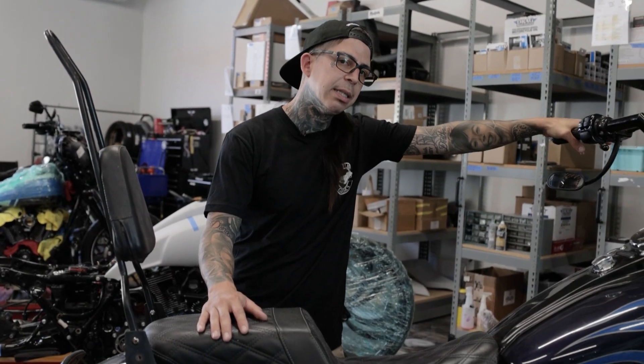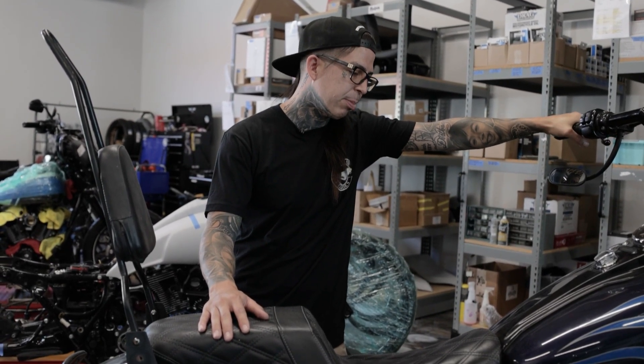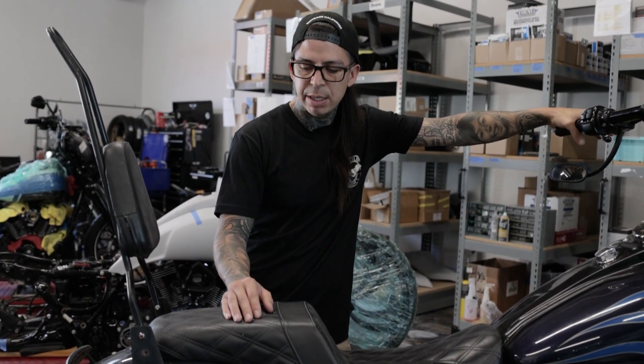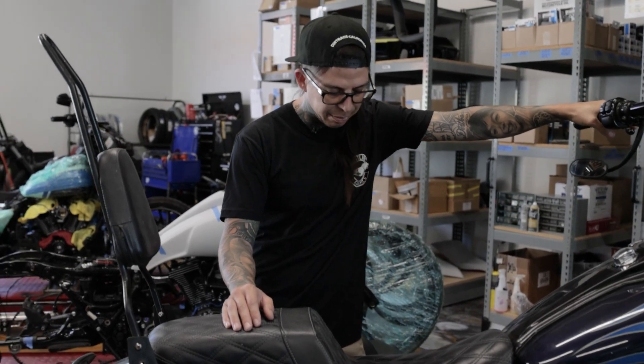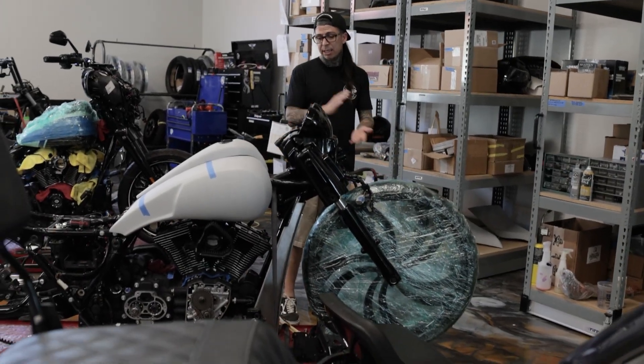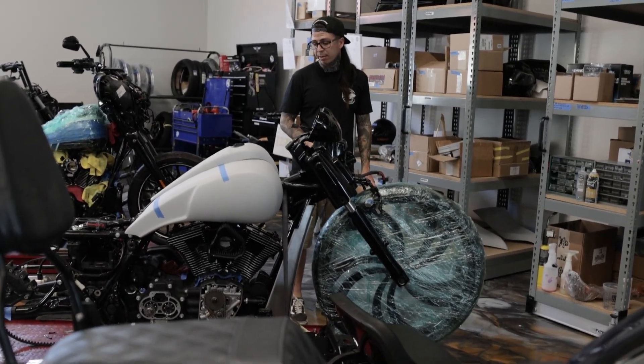We told him we'll bring it up to par, just give us a couple days. Typically we don't have bikes sitting here waiting on parts the way we set things up, but there was no way for him to leave safely. So we'll take it upon ourselves to make this thing right.